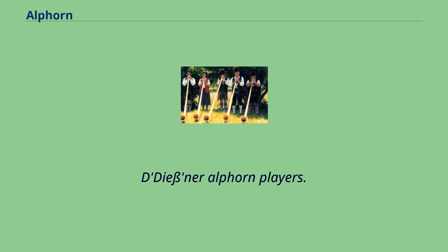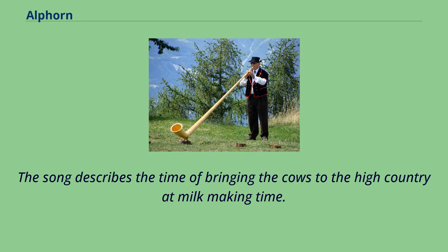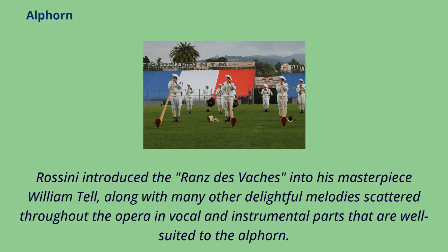The well-known Ranz des Vaches is a traditional Bavarian melody often heard on the Alphorn. The song describes the time of bringing the cows to the high country at milk-making time. Rossini introduced the Ranz des Vaches into his masterpiece William Tell, along with many other delightful melodies scattered throughout the opera in vocal and instrumental parts that are well suited to the Alphorn.